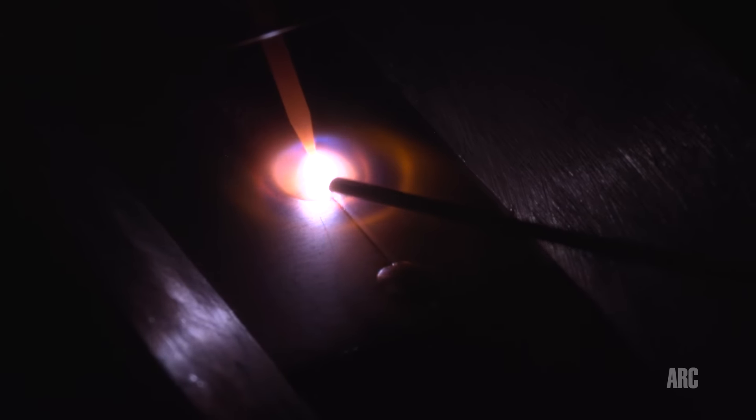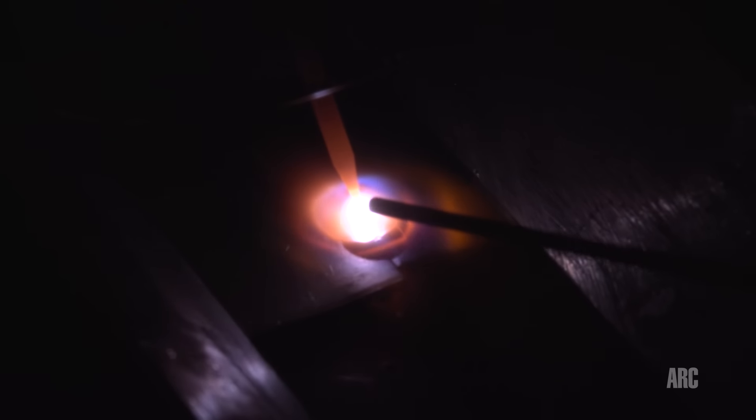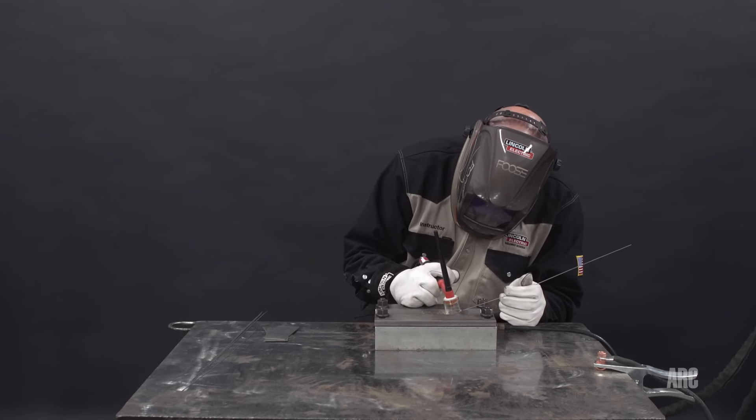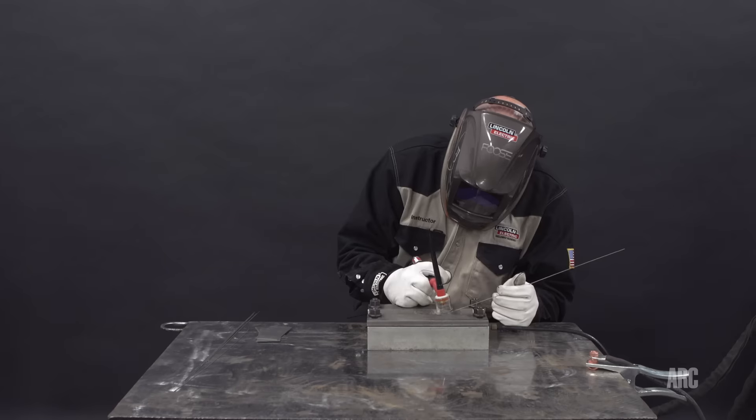Sometimes this thin material can be welded without filler — I probably could have just as well done this without filler. But I'm using a 0.045 diameter commercially pure 2 filler wire. Keep the gas on, keep the gas on the wire until it cools down.